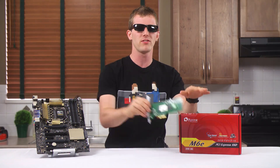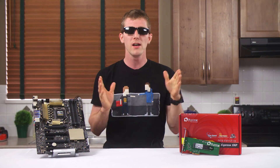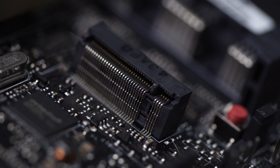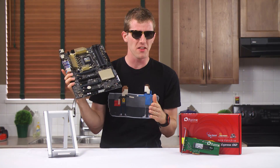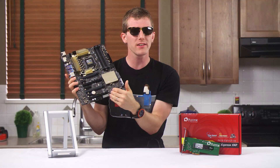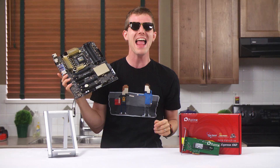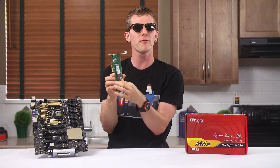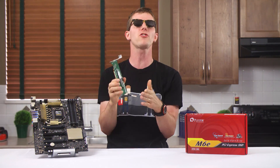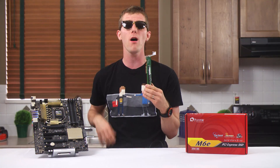Before we get into the M6E specifically, it's probable that you've never actually seen an M.2 drive before, so let's do a quick 'WTF is that' session. This interface on this motherboard here might look pretty much like an mSATA or Mini PCI Express slot, but it's actually much more badass than that. It gives whatever is plugged into it access to up to four PCIe Gen 3 lanes, a SATA 3 6 gigabit port, and even USB.